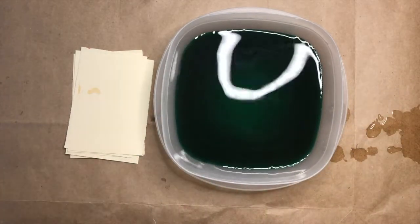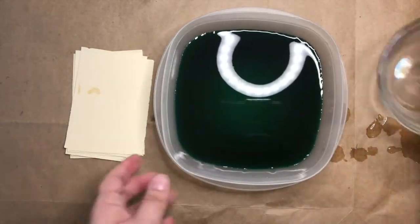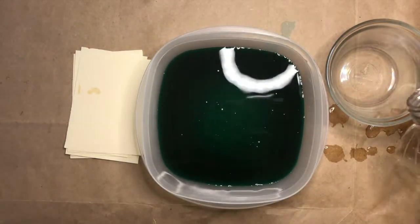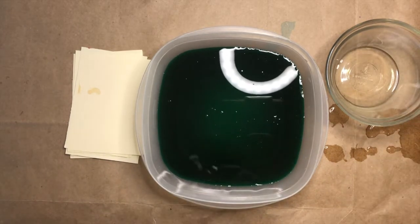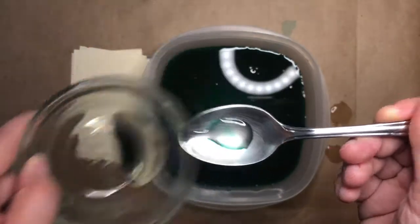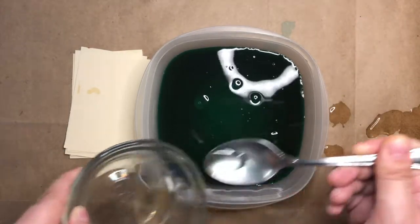Once it's all mixed together, grab one of your small bowls, and if you need your grown-up to help you, have them help you pour a little bit of oil into your small bowl. You don't need a lot. Then take your spoon and carefully scoop up a little bit of oil and gently drop it on the surface of your water.